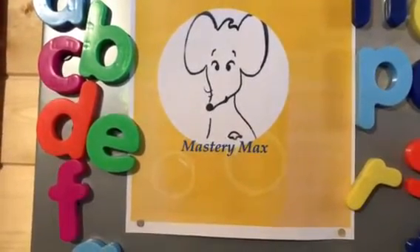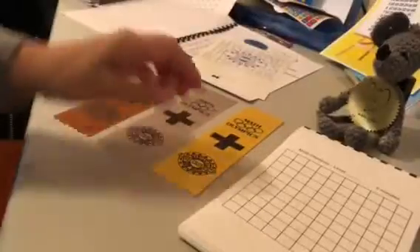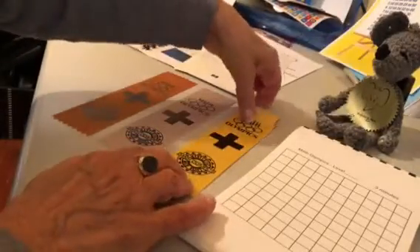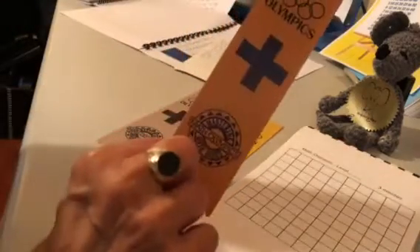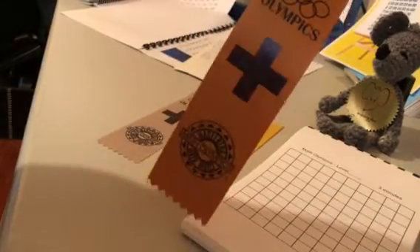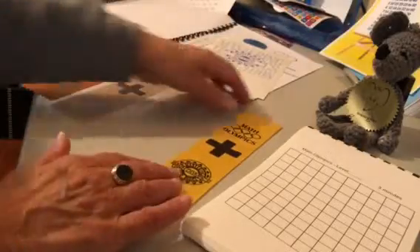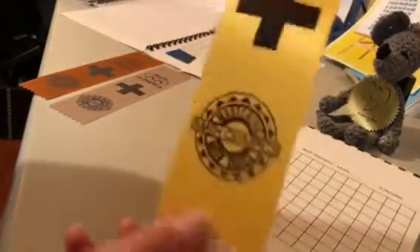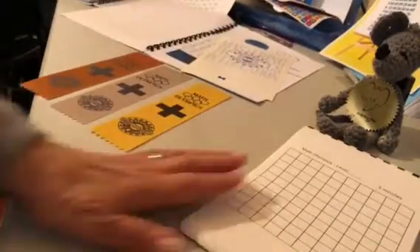Welcome to Mastery Max. Today we are working on Count By and going for the gold ribbon. We've already worked on the bronze ribbon — you get that for finishing in three minutes — and we've done the silver ribbon, also in three minutes. Today we will show you how to do the gold level of Count By, so take out your book.